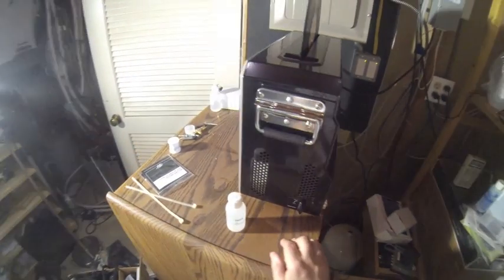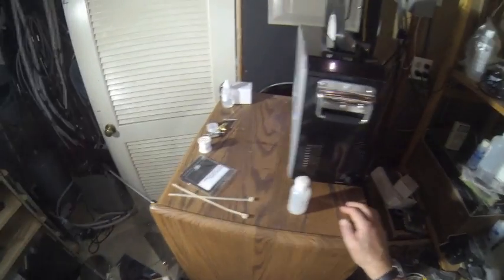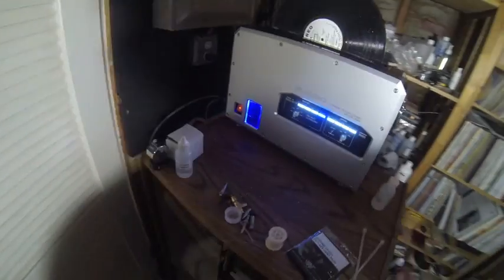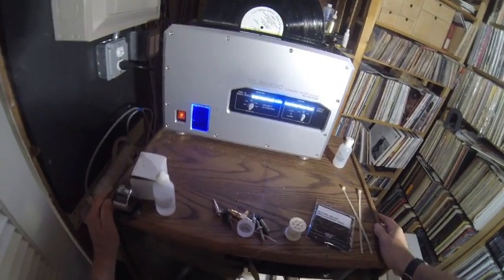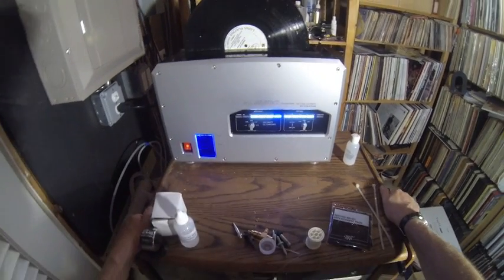I've been using it now for a couple of weeks to make sure that it's reliable — and it is reliable. It costs about the same as the Audio Desk. What's interesting about this machine is that they don't recommend you use any kind of cleaning fluid; it's purely water.